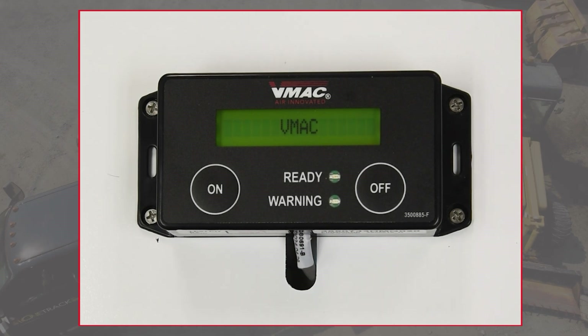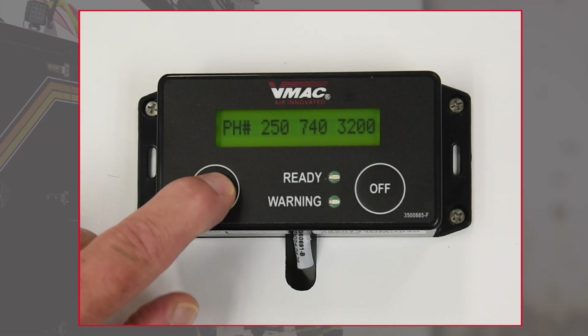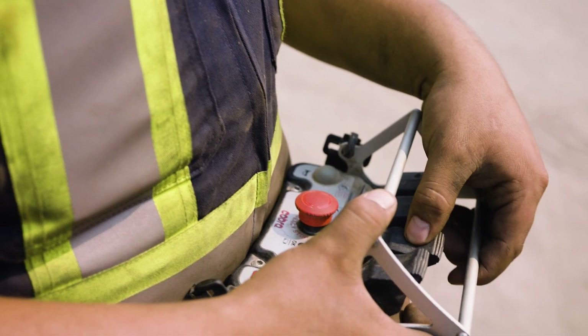Once you've started your hydraulic system, you can start the compressor by simply pressing the on button on the digital display box. The intelligent digital controls will take care of the rest, displaying messages on the display screen as it works.